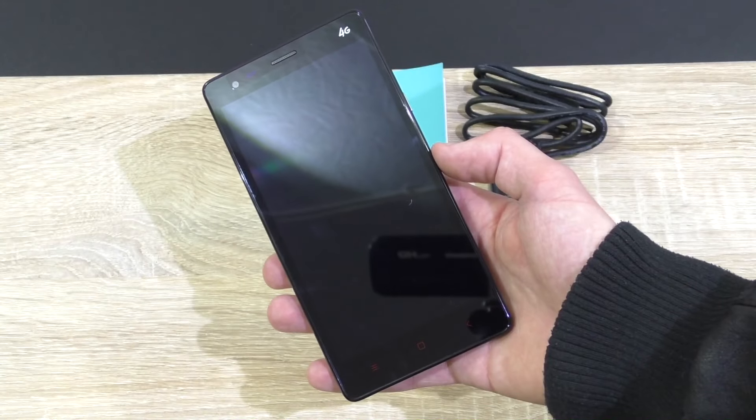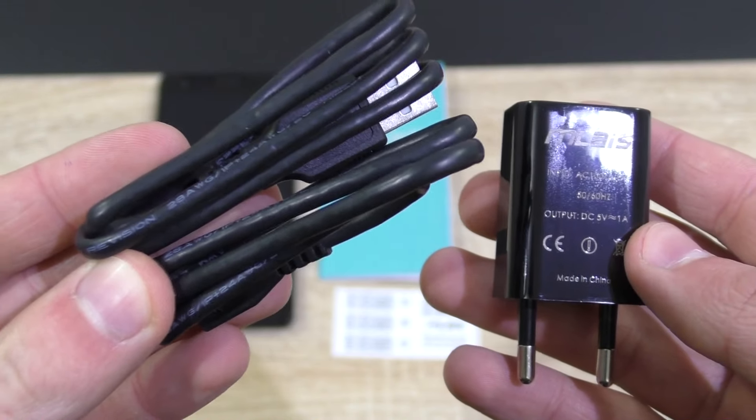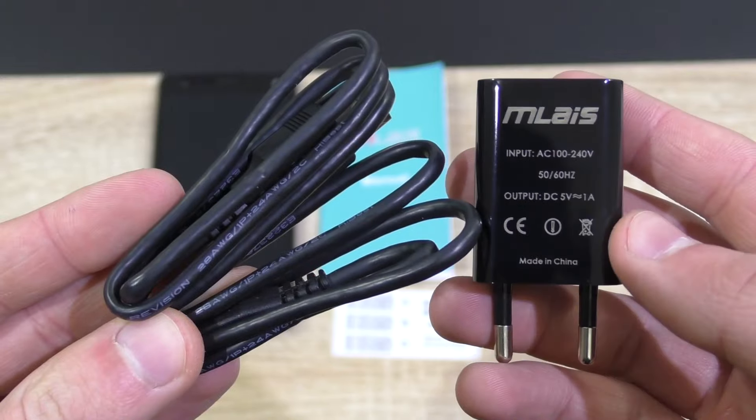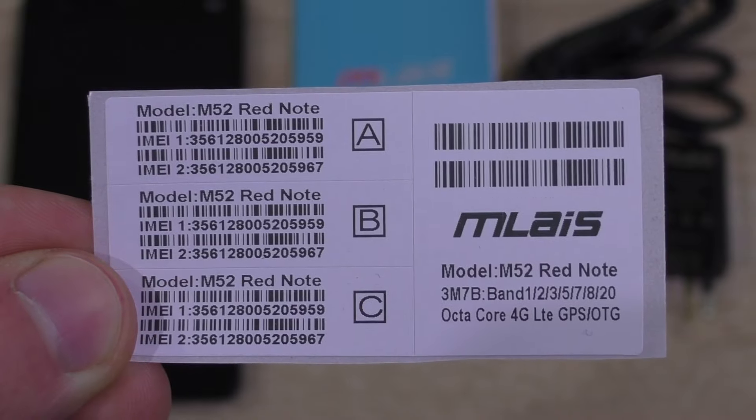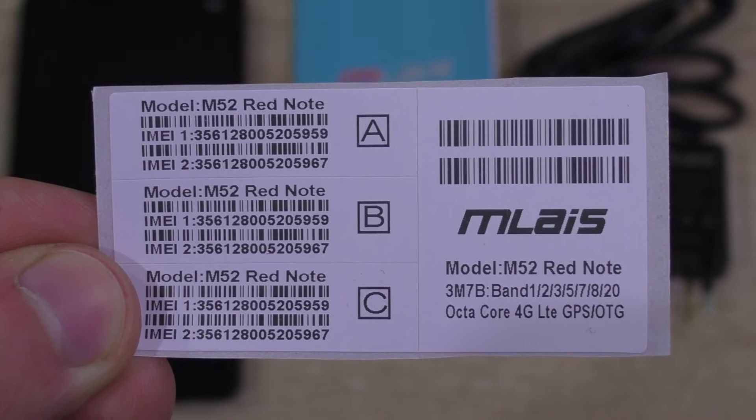In the box we find the smartphone itself, the USB cable, as well as the charger rated at 1 amp. Also included is a manual, and interestingly we get these serial numbers for some reason — I'm not sure what's up with that though.